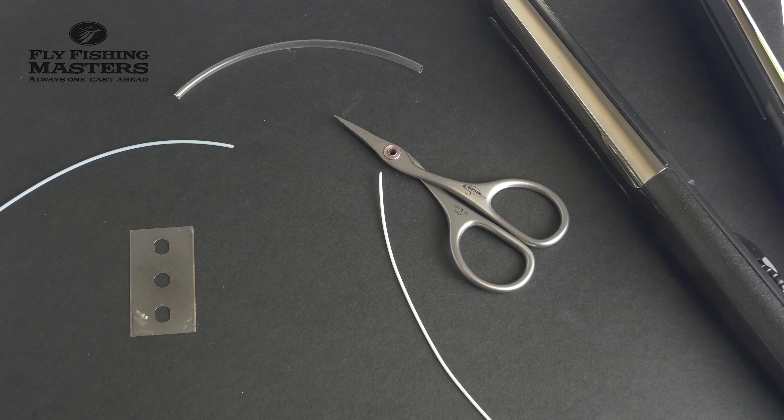Hello my friends. Today we are going to have a look at how to connect two fly lines with each other.